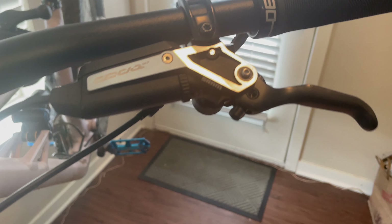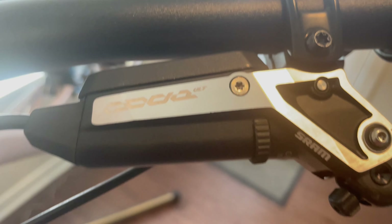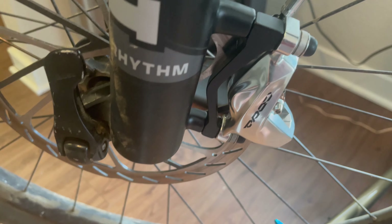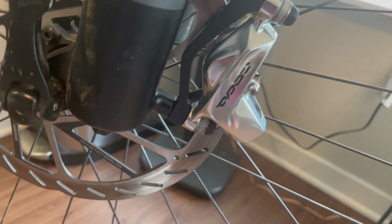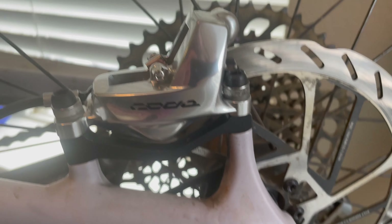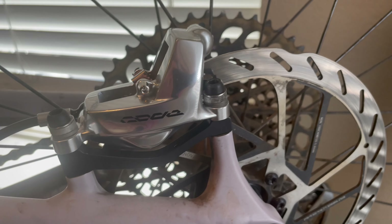Like the Codes, you also have the reach adjust. Looking good - they feel real nice. I've been using the Code Rs for about two years now pretty aggressively, but now we've got the shiny new Code calipers. We also have the new HS2 thicker rotors as I mentioned. Great looking calipers - filthy bike, but I'm gonna get the bike washed soon.